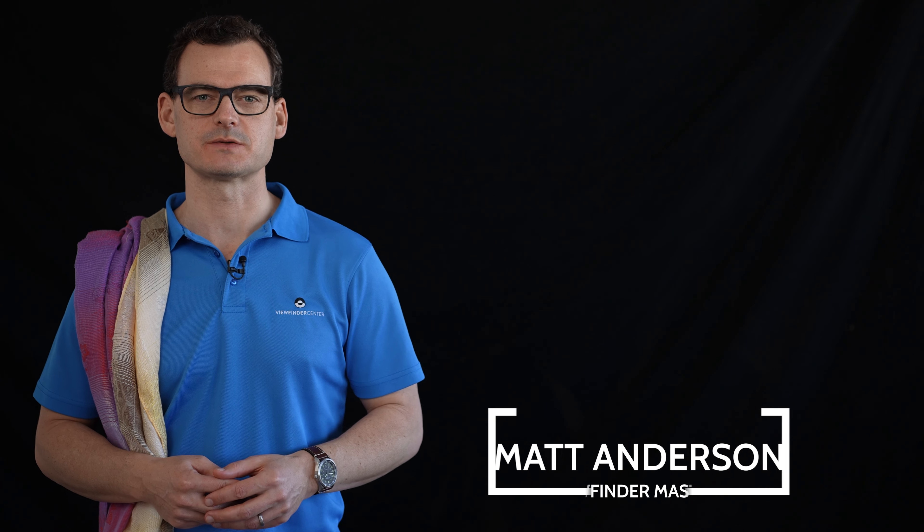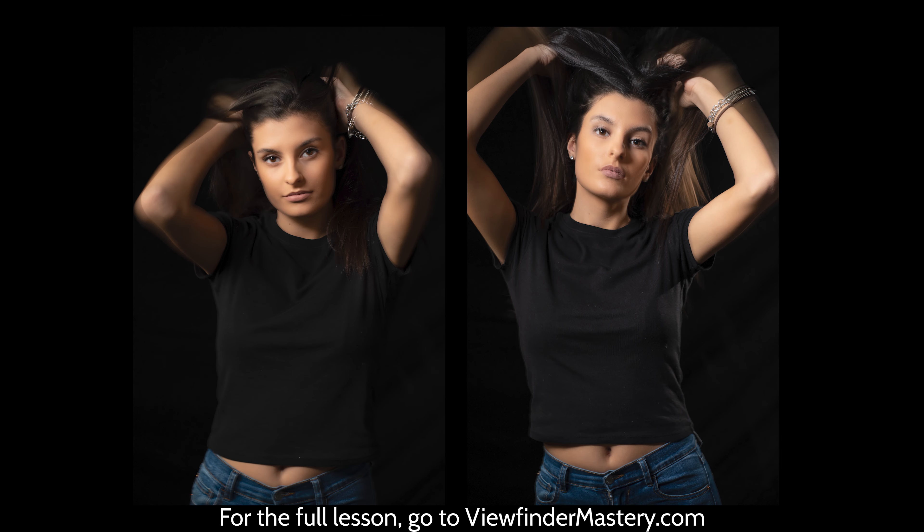Today we've got a really fun lesson plan that involves portrait photography. Laura is here with us today to do some modeling and we've got two different shots in mind, so be sure to stick around for both of them. We're looking forward to getting creative together, so let's jump into it.